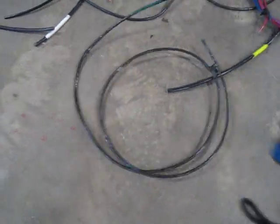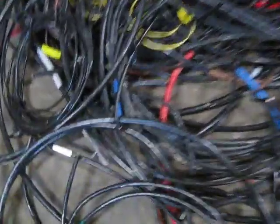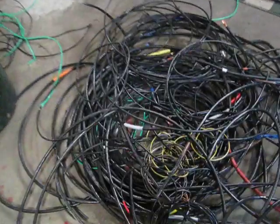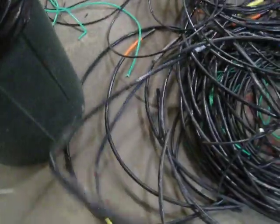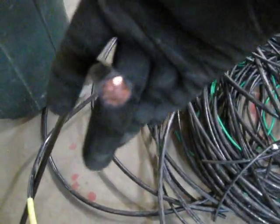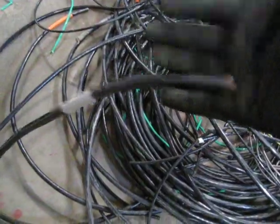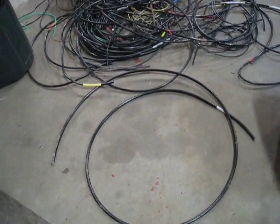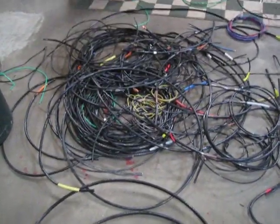This stuff here is a nice long strip. The longer the strips, the better, obviously, because you can do more at once — so that'll be a good strip to send through there. And then we got some big cable here, some good stuff — that's the size of my pinky, so that's pretty big. That's about a 15-foot chunk and that'll go through in about 10 seconds on that stripper. See if I can upload this sometime soon.